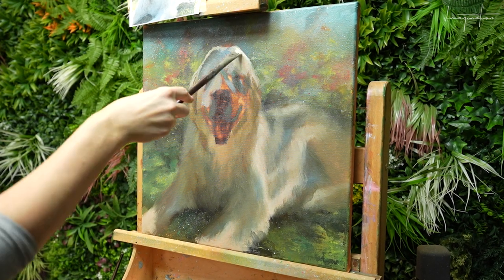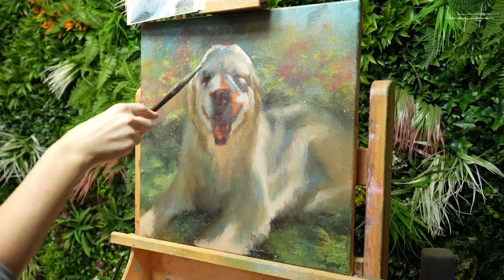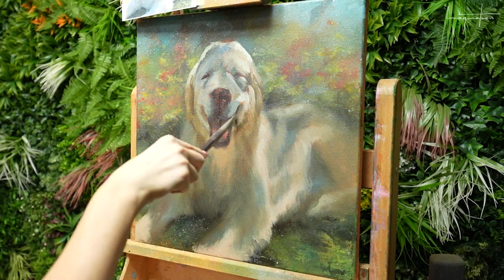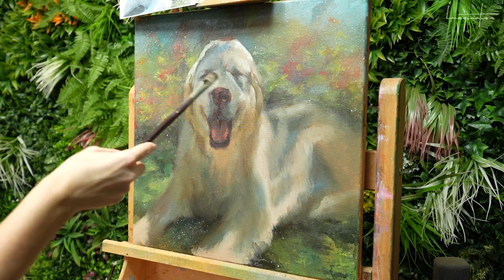She also requested me to add a little bit more of the red details, just because that's already in her interior. So I added that later on.